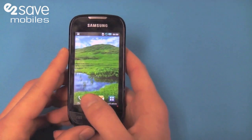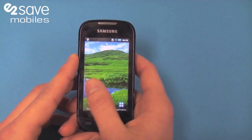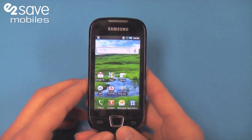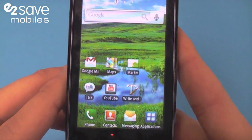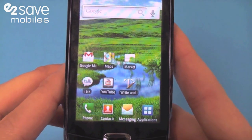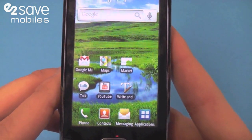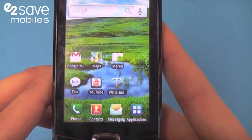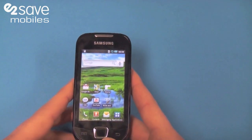If we look, it's got three home pages where you can spread all your apps about. It comes pre-loaded with these ones down here. If you look closely, you can see your standard Google Mail, Maps, the Marketplace, Google Talk, YouTube, and a Write and Note application down there.